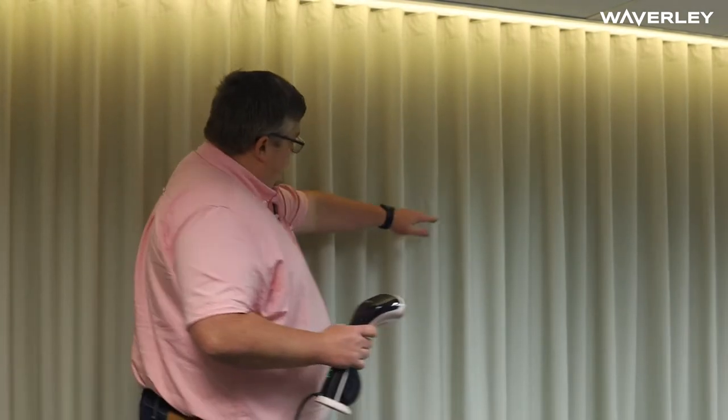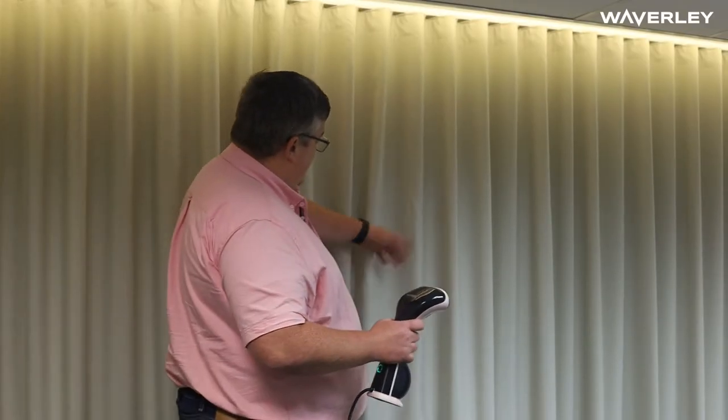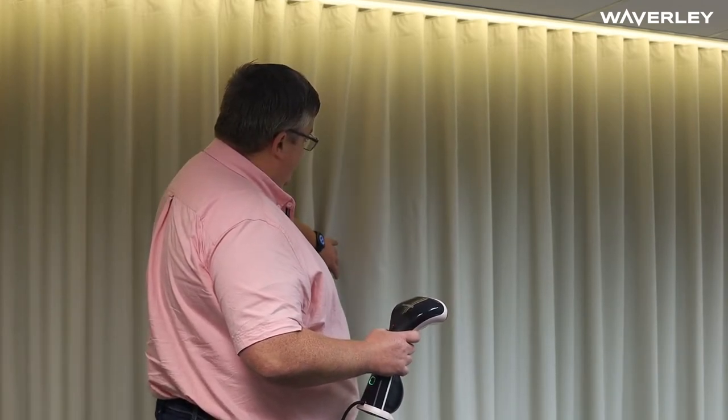Most curtains you'll come across will have vertical seam lines where they've been packaged after they've been pressed in the workroom. You'll also often have some scrunchies where it's been held incorrectly or just in transit where the edges have been crushed.